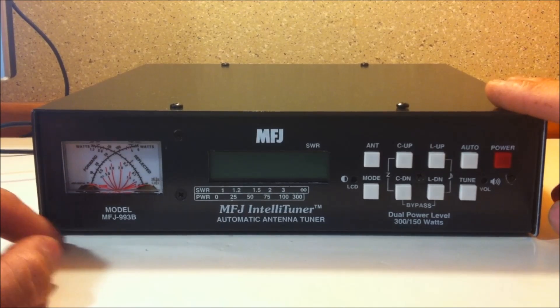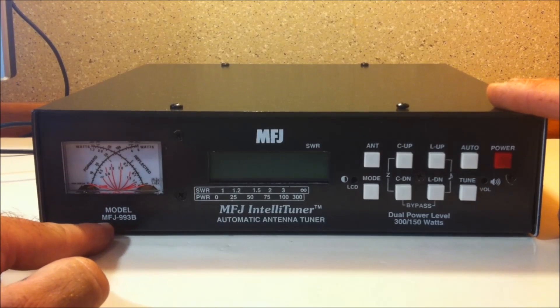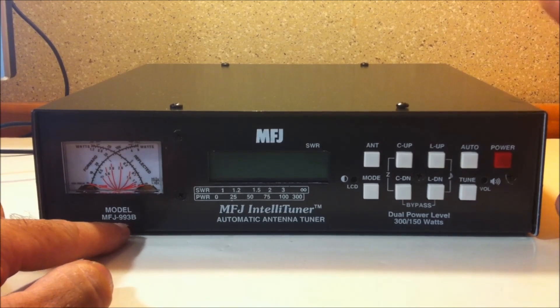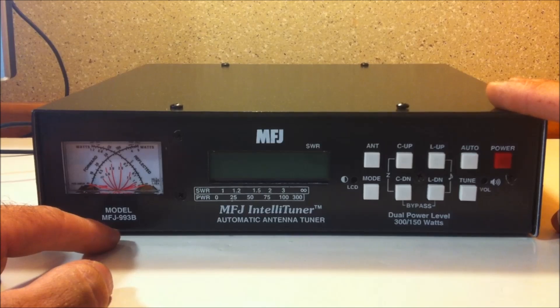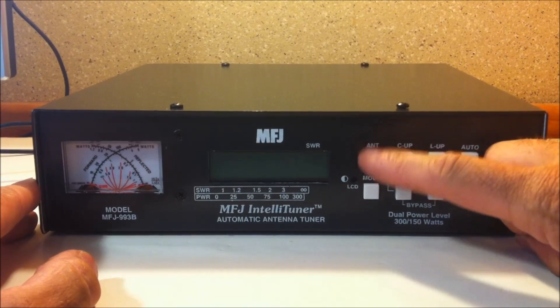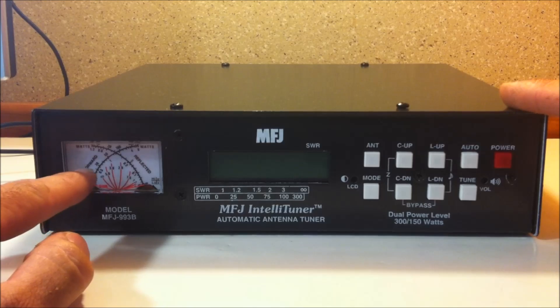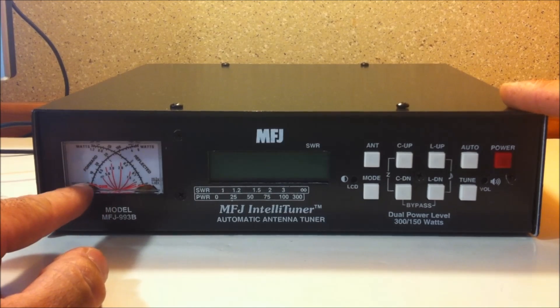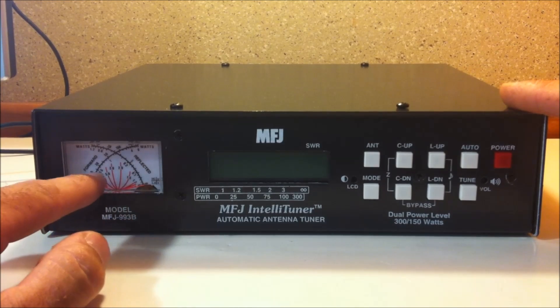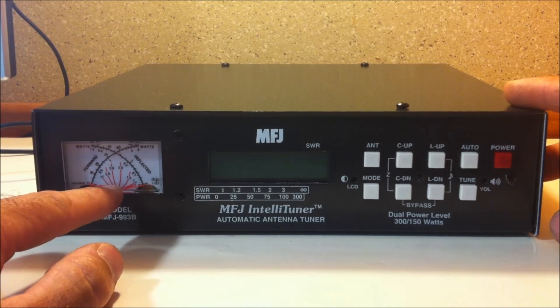This is an MFJ automatic antenna tuner. If you haven't seen my video on the 939, you might want to check that out — this is the bigger brother to the 939. This has more buttons up here for more features. It's got the lighted SWR cross needle, so it shows you your forward and your reflected power as well as your SWR with a nice bright white light. I'll show you when I put it in action.